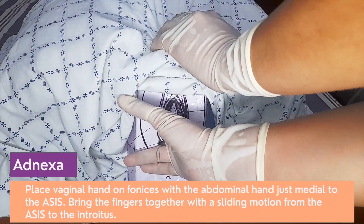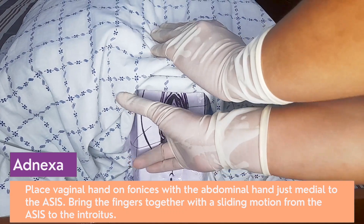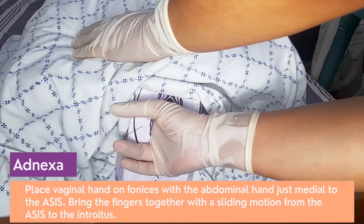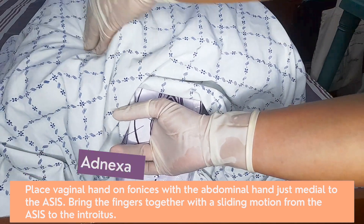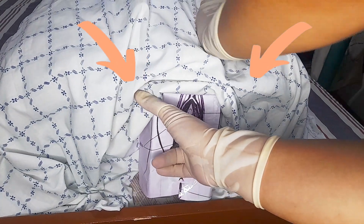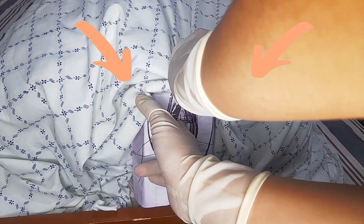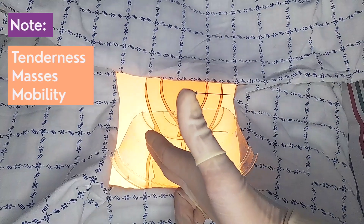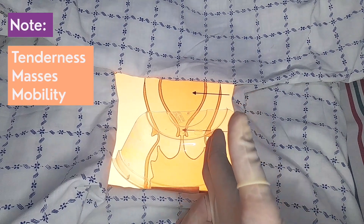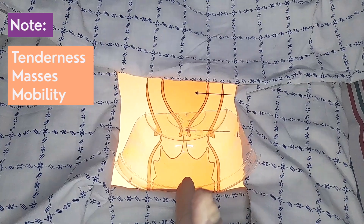Place the vaginal finger in the right lateral fornix. The abdominal hand is placed just medial of the anterior superior iliac spine on the right, and the two hands are brought as close together as possible. With a sliding motion from the area of the ASIS to the introitus, the fingers are swept downwards, allowing the adnexa to be palpated in between. Outline the adnexa and look for tenderness, masses, and mobility. Palpate the left adnexa region, repeating the same technique.